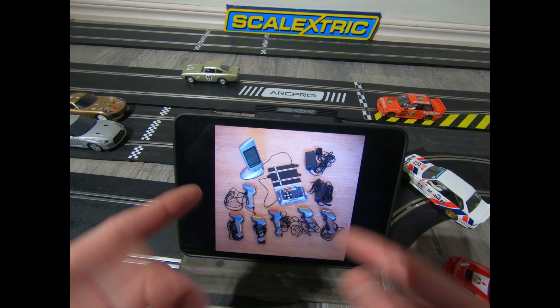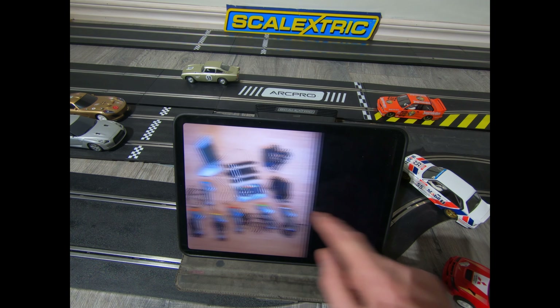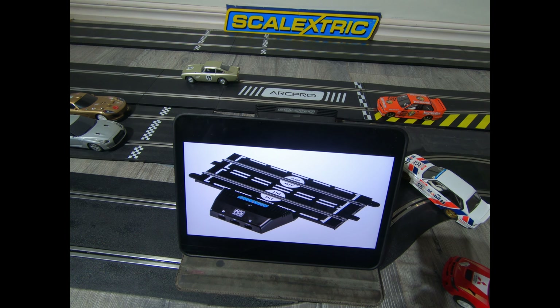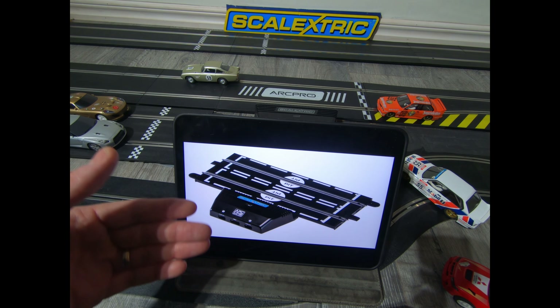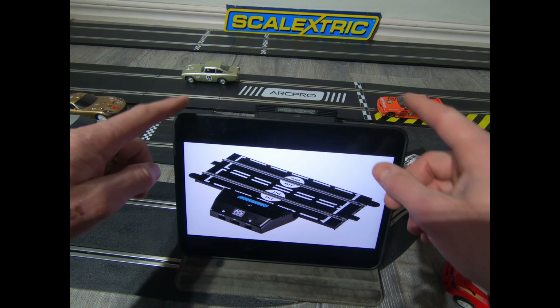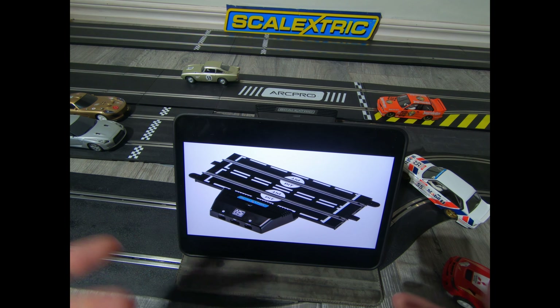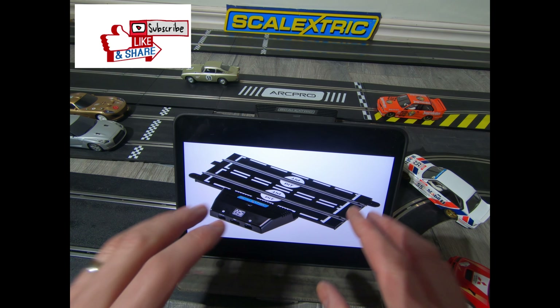I'll leave a link in the description and you can read about everything I'm saying. Next, the ARC One power base. Same again — it's two lanes, two cars, analog mode racing against each other. But with this you can use the Scalextric app on the iPad, so you can set up how many laps you want, it counts your laps, you can do pit stops — I'll go through all that in another video. You do not need digital cars for this; this is not digital in any way.